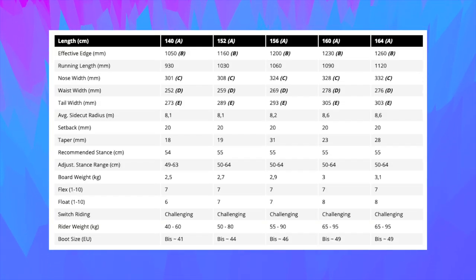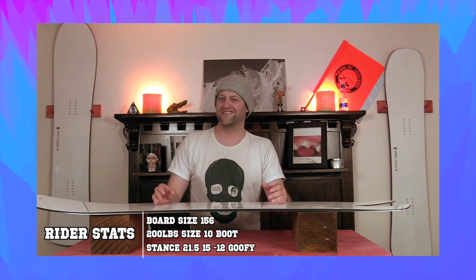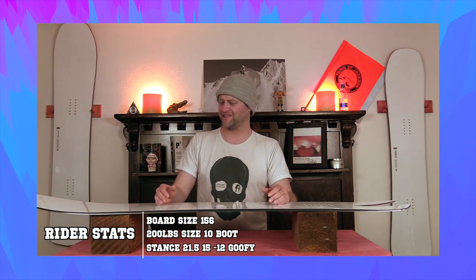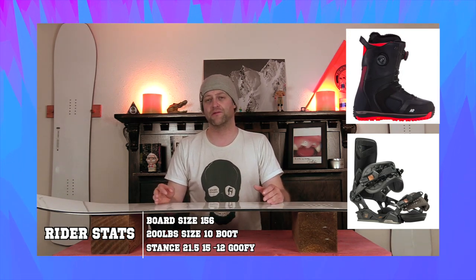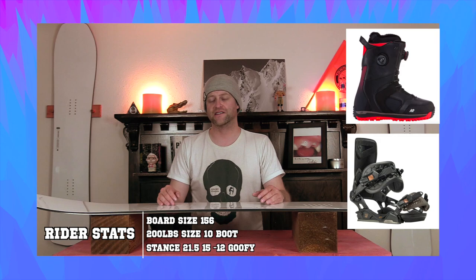This board is available at 140, 152, 156, 160, and 164. I rode this board at Copper Mountain on a day that was a mix of gray skies and blue. It was kind of just windy and blowing through with a little bit of snow falling at times. It was colder temps. There was a little bit of fresh snow on top of perfect corduroy, a little bit more snow off the trail, and some chunder and lumpy crappy snow depending where I went. I rode it with my Rome Black Label bindings and my K2 Thraxis boots.